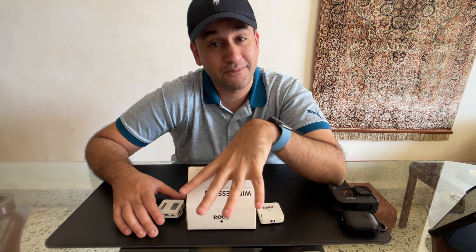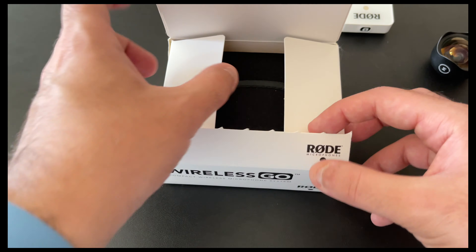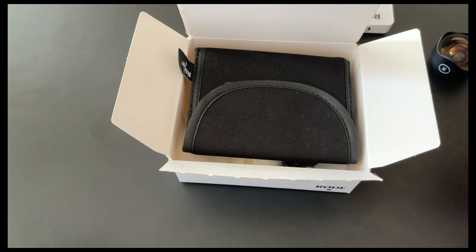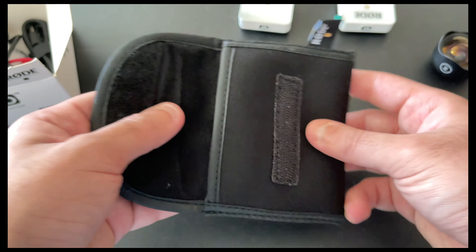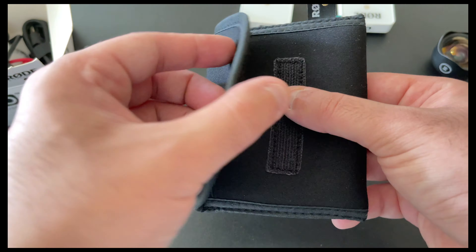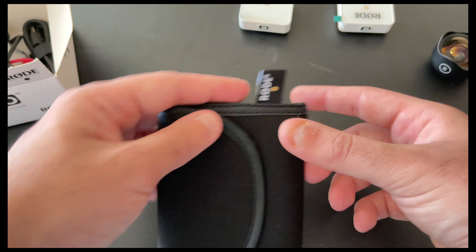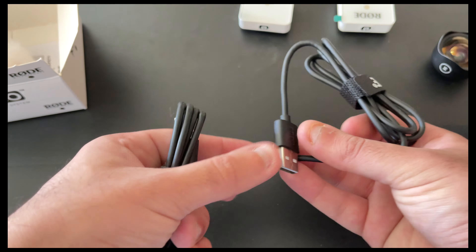We're going to take a deep dive into what you get inside the box, do a quick rundown of the specs, and also do an audio test so you can see how good this microphone system actually is. I've already unboxed this product so I could test it for the last few hours. Something I love is the little case you get with the product — you can carry your microphones and entire setup everywhere. It has a soft inner, a velcro enclosure, very minimal branding with 'Rode' on the side.